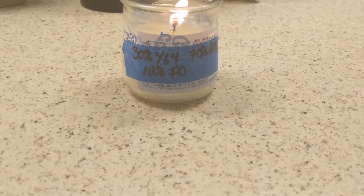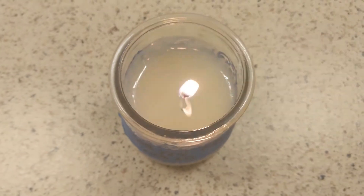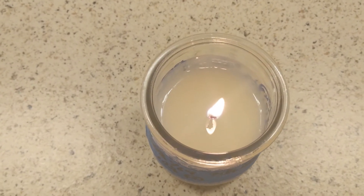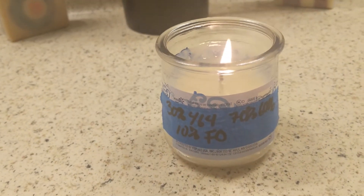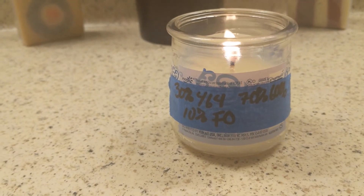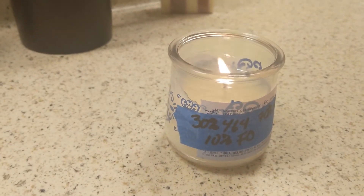Let's go look at the blend. Here we have the 30% 464 and 70% 6006 blend. It is burning pretty clean. You can see more of the residue on the wall of the container like we saw on the 464, but overall I still would not put a bigger wick — I think I would stick to the CD7. The hot throw is pretty strong. I have to say that while this one has a very strong scent, I'm getting a stronger scent from just the 464 on its own, but only slightly — not a huge difference. Overall there's not a huge difference between all three, and I'm pretty happy with all three of the tests.